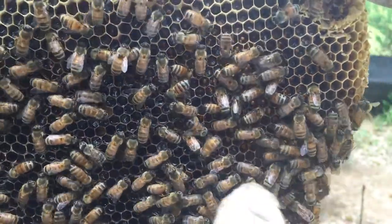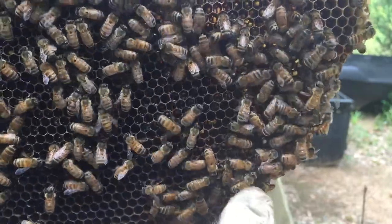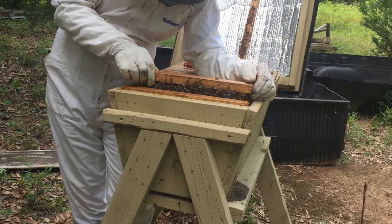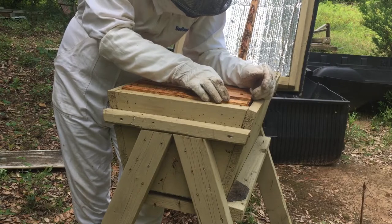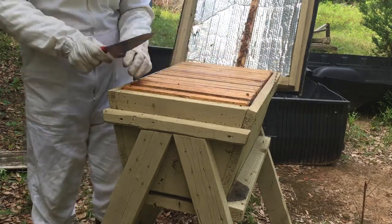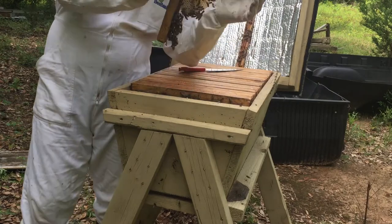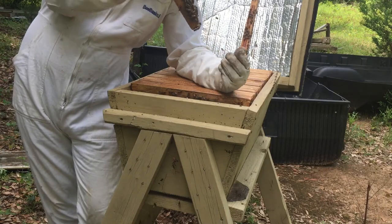See the little pollen baskets on her legs? What they'll do is go get pollen — that's what they make bee bread out of. They'll kick it off into a cell and then go get more nectar or whatever they're doing. Then a worker bee will come by with her head and pack it in there. This is usually the last comb they'll draw out if it's between where they're working — they'll notice there's a spot that needs filling.